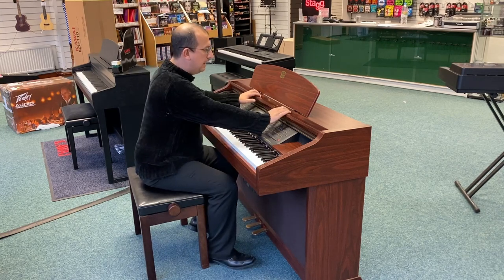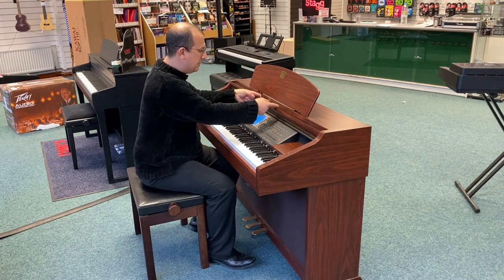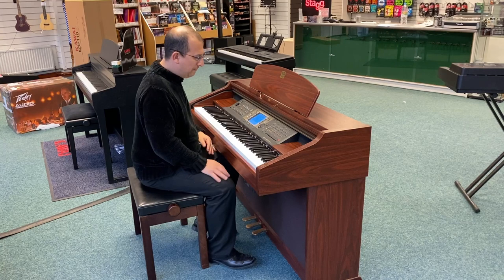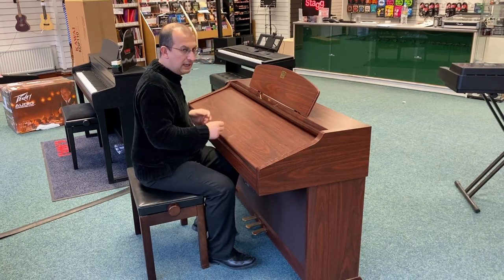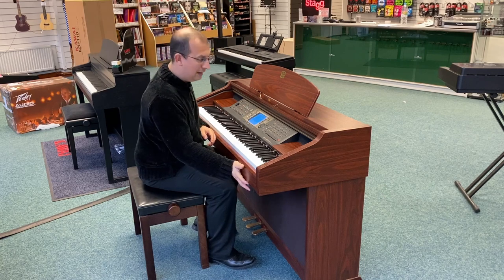It's finished in a satin mahogany finish, which I think is really nice. We have little features like these brass music holders that stop your music from flicking shut. It's got a pull-down keyboard cover to keep the dust out, and we've got three pedals which you can assign.